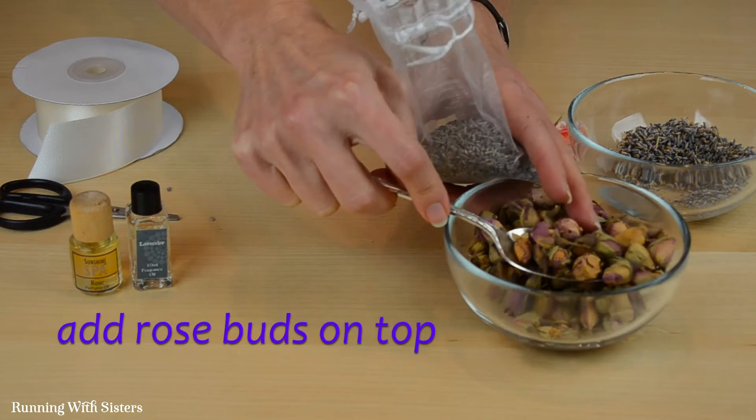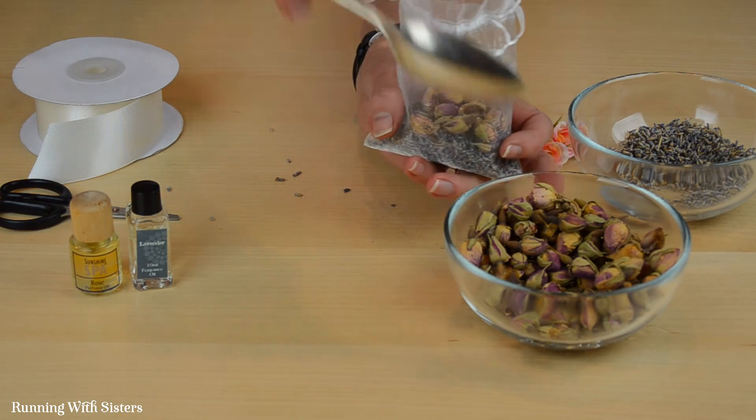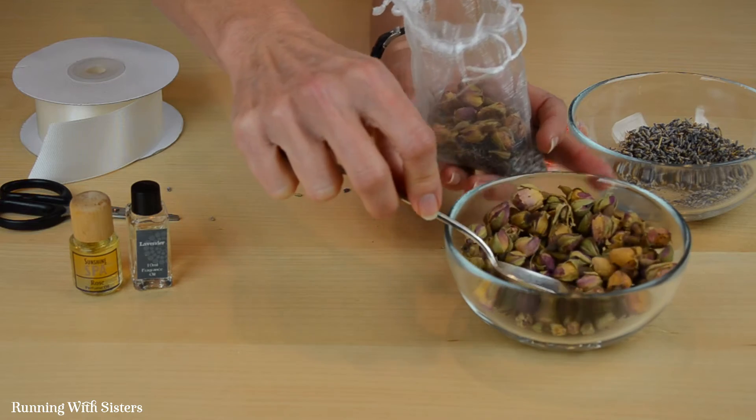And now we're going to top that with these beautiful rose buds. It's nice to have these resting on top so you can really see them and really see their pretty color.